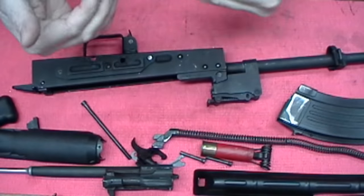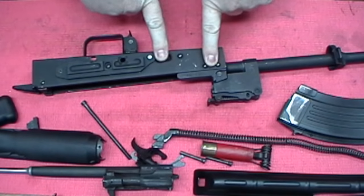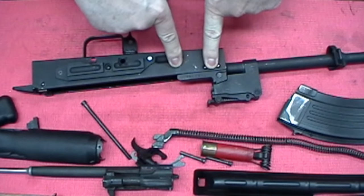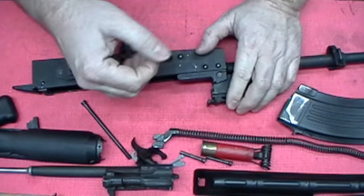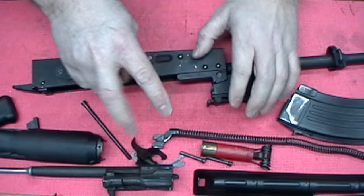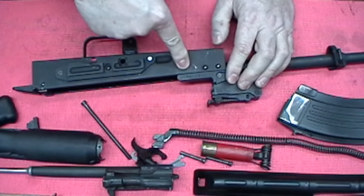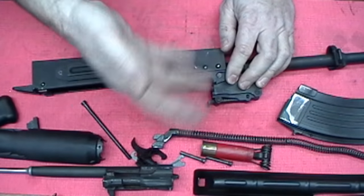I did a video on how I personally headspace my AKMs, and I put mine on the tight side. The specs are 0 to 33 pounds. You can set it on the loose side if you want to, but me personally, I think that's just kind of putting in built-in wear. You should shoot the barrel out before you ever get your headspace out of whack if it's done correctly, in my opinion. Most of this is just my opinion.